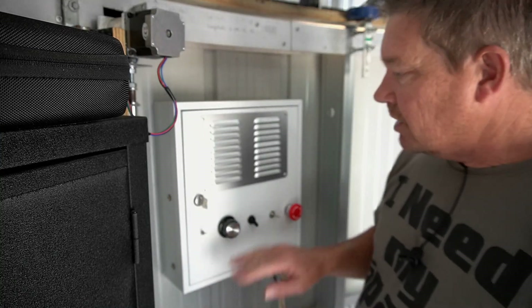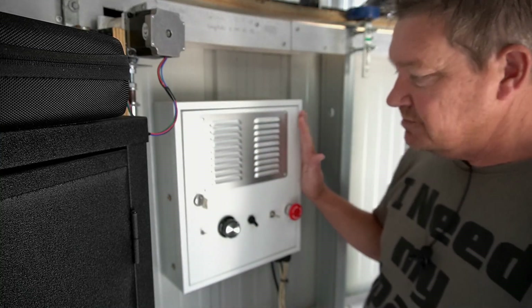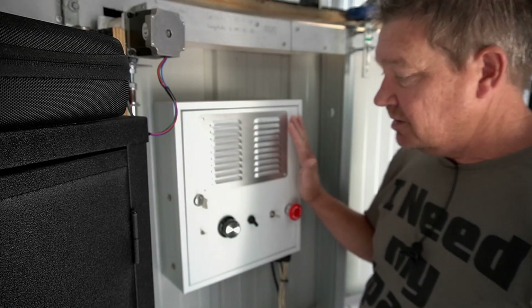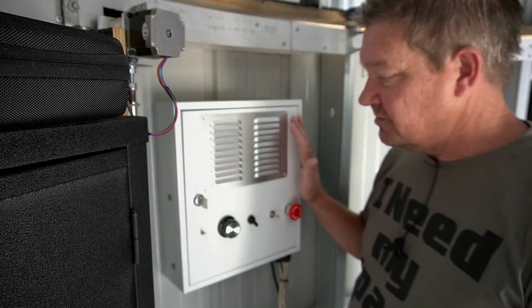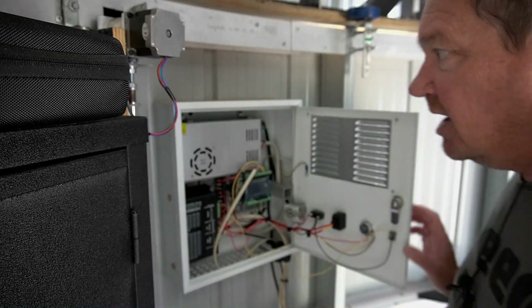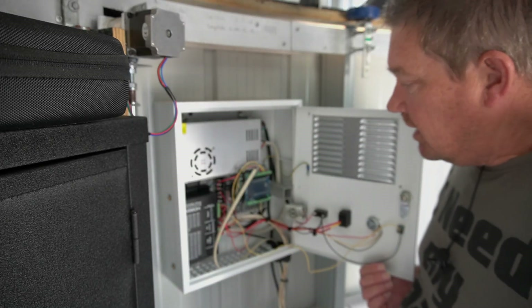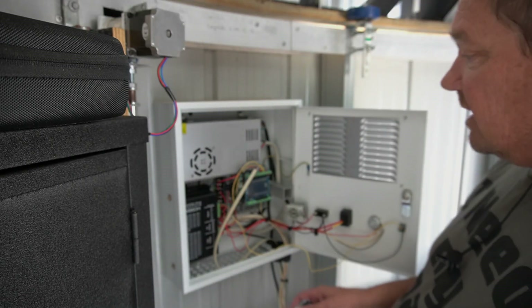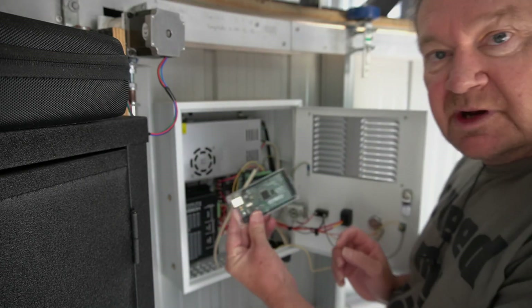Here's the motor controller — I built this a little under 12 months ago and there are three videos in the construction DIY series on my YouTube channel where I built this from scratch and went through the whole automation process, for anyone who's interested.